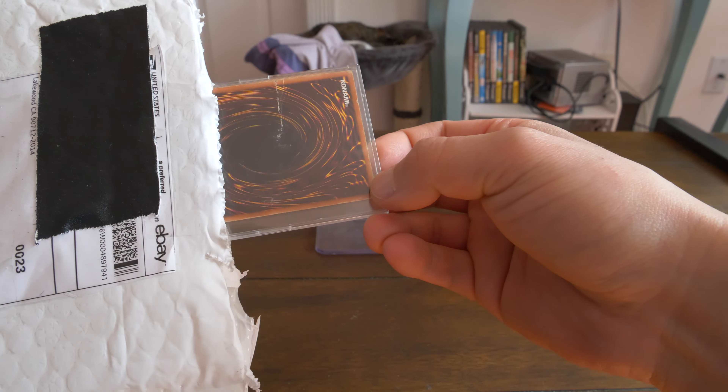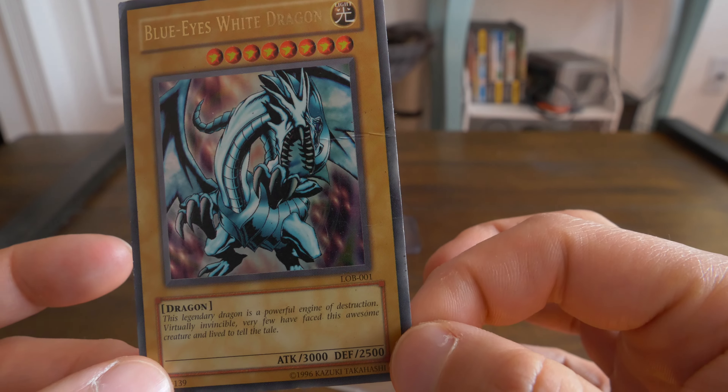I've never seen a case like this, but I'm actually a fan. This feels kind of nice. Open that up carefully — it comes apart. Let's put that there. Pop the card out. There we have it — a very beat, damaged Blue-Eyes White Dragon, L-O-B.